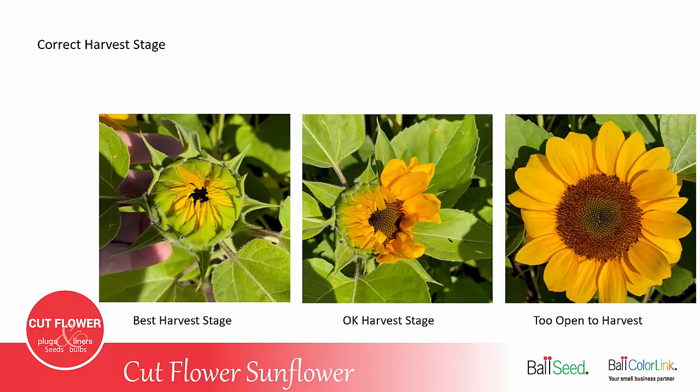These pictures illustrate the recommended harvest stage. The best stage is the picture on the left, where the petals are just starting to lift from the central disk. The center picture shows a sunflower that may be only a couple hours later — the petals are starting to unfurl, but that's still okay to pick and sell. With the picture on the far right, that sunflower has been open for a day or two in the field. You would not want to pick that and sell it to a customer, because the petals will get damaged in transit and you'll have a much shorter vase life.